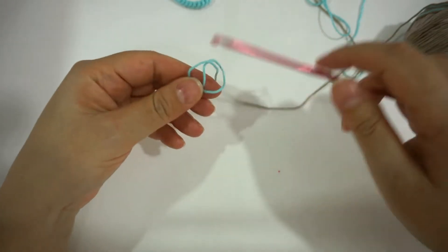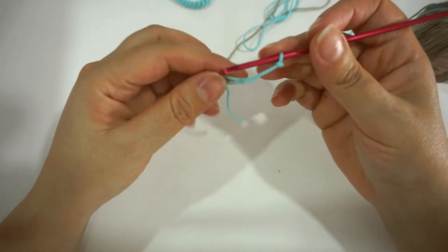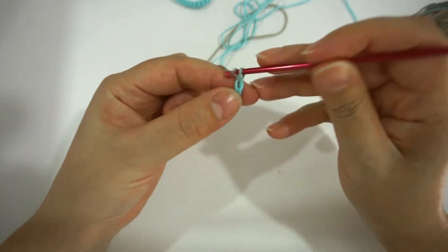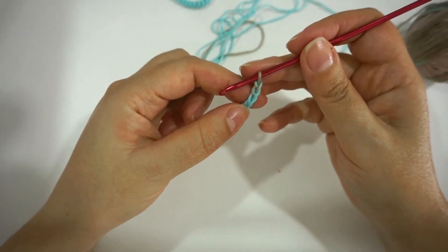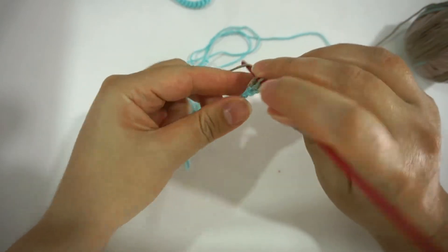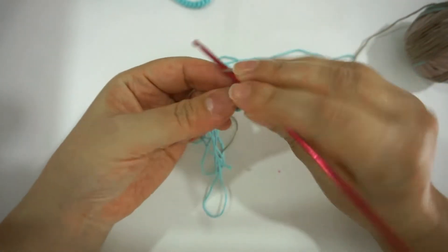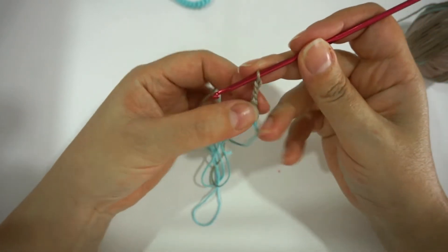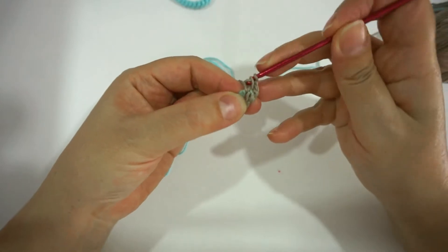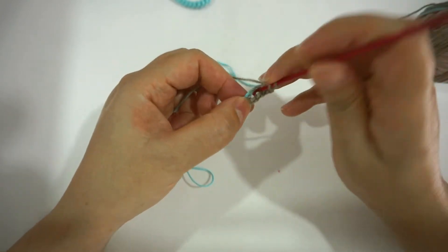I will make a slip knot or a magic loop and chain 4. I'm going to make 1 double crochet in the first chain from the hook. Then chain 3 and turn — 1 double crochet inside the space between the 2 previous double crochets. 1 double crochet in the first chain, chain 1, and 2 double crochet.